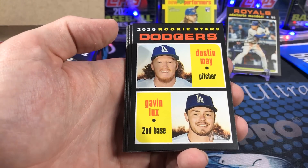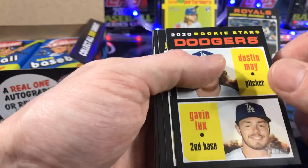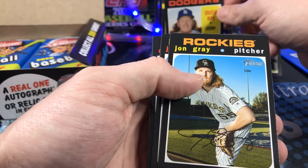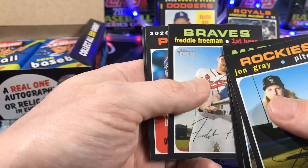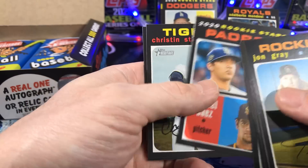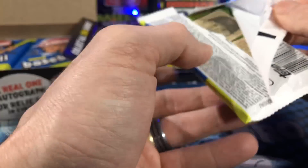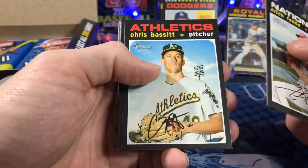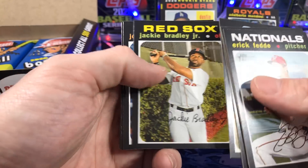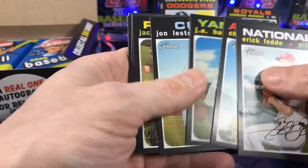Got a little Dustin May and Gavin Lux action. That's cool. And as you can already tell, these cards are very hard to get in top condition — in mint condition — in excellent shape because of the black border. So that's something you have to look out for if you're buying these cards on eBay, singles or whatever. Keep a really good eye out on the edges and the corners, because they are going to be tough to grade.